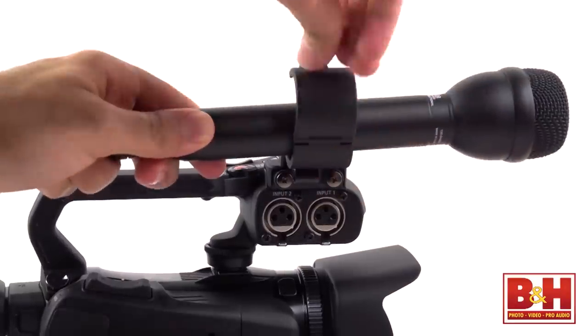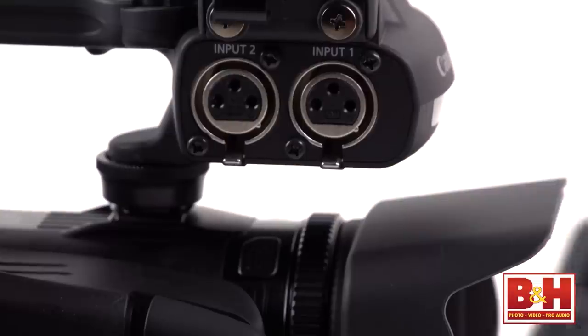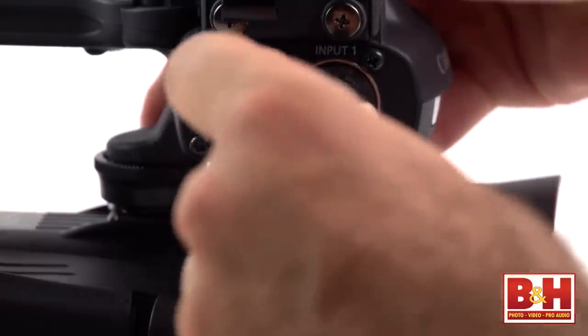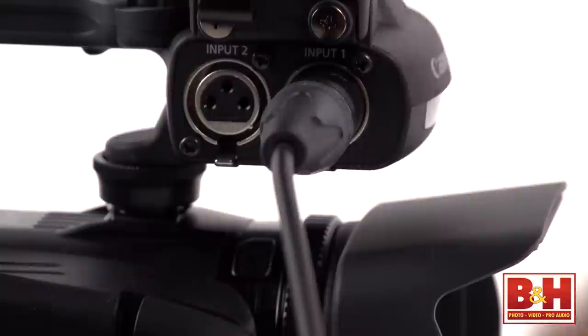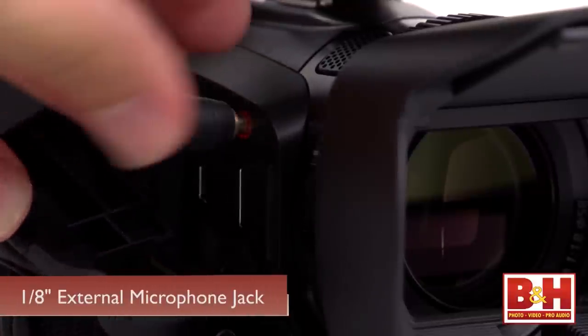The two XLR inputs and the manual controls for those inputs are on the detachable top handle. Those inputs really put this camcorder into a professional bracket and make it a viable option for a news gatherer. If you're not working with XLR audio but still want clean, clear audio, there is an eighth-inch jack for an external microphone.